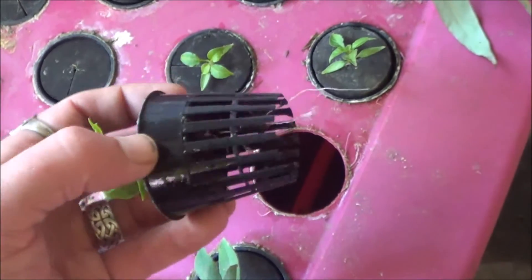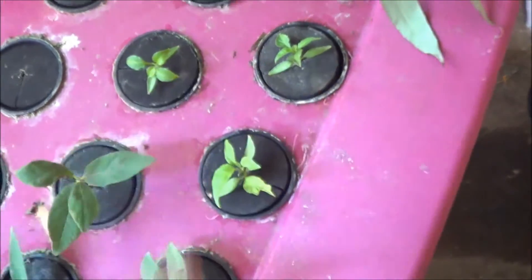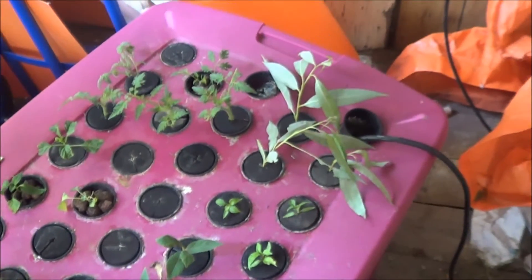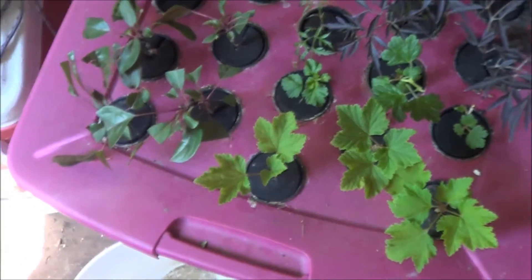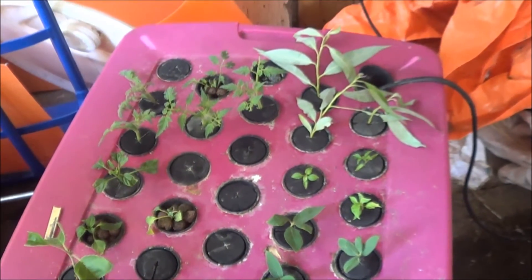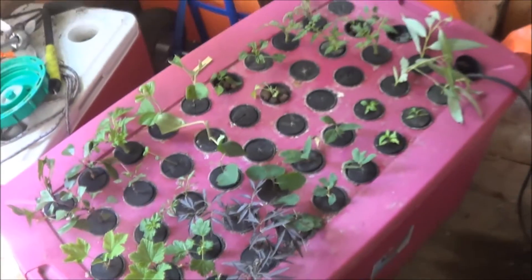It would be interesting to find a way to add aeroponics directly to the aquaponics — maybe some sort of heavily filtered secondary pump — but it'd be a great way to throw extra air into the system and a great way to start your cuttings. So yeah, I'm really excited about this. Huge shout out and thanks again to my friend here in town for loaning me this toy — definitely got to put one of these together.